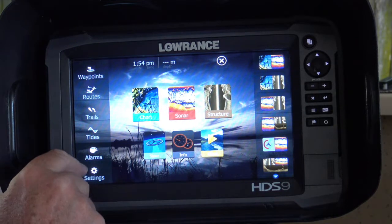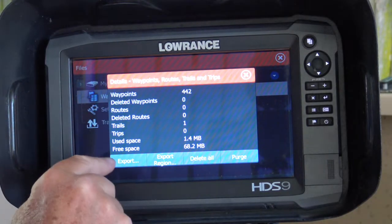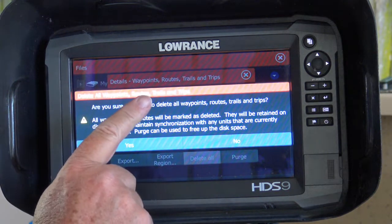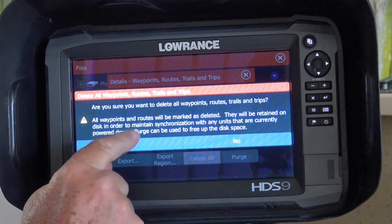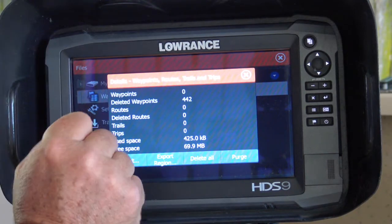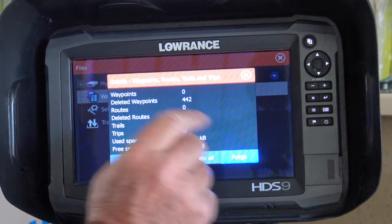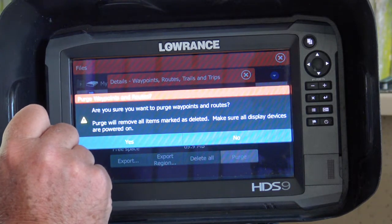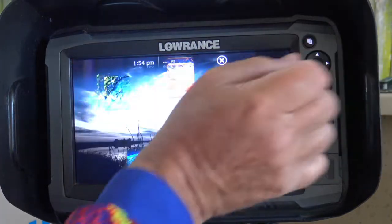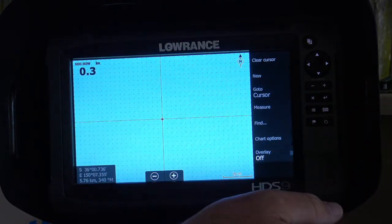What I do is go over on the left here again, go down to Files, go to our waypoints, and down the bottom here we've got 'Delete All'. I press Delete All — it asks me if I'm absolutely sure I want to get rid of them, I say yes. Now they've gone into deleted waypoints. They're still in the unit and they can still be recovered. What you now need to do is purge them. There's no coming back from this step, so once again it gives you another chance to back out. Yes, I want to purge them. Gone — I no longer have any waypoints in this unit, and I can tell that by going to the chart; they've all vanished. Nothing there.